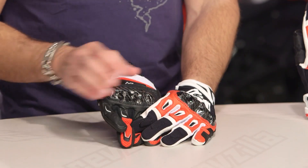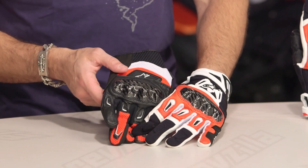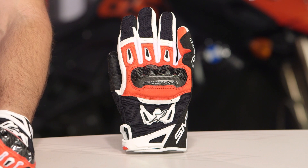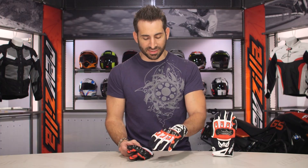They got the sizing right and the fit scheme right. The previous version — I typically wear an extra large in all Alpinestars gloves — I was wearing a 2XL in the previous version, I actually had to go up a full size. In this version I'm back to an XL. I wear an XL in the SMX2 Air Carbon for 2017 and all of the other Alpinestars which are decidedly Euro. In American cut gloves I'm typically a large. So stop worrying about consistency and fit — Alpinestars is going to have a classic Alpinestars fit on this.